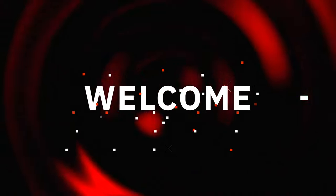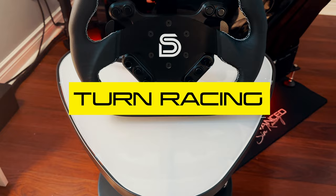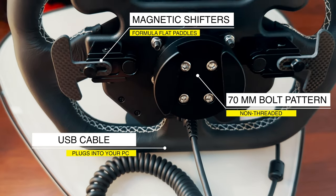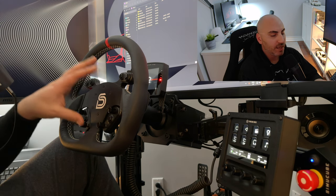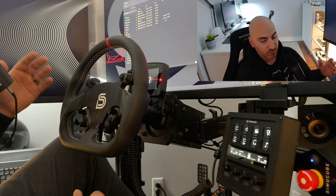This video is brought to you by Stalker. Welcome back to the Sim Racing Den. Today I'm taking a look at Turn Racing's BB2 button plate. This is a universal button plate that works with a variety of different rims as well as different quick release systems.